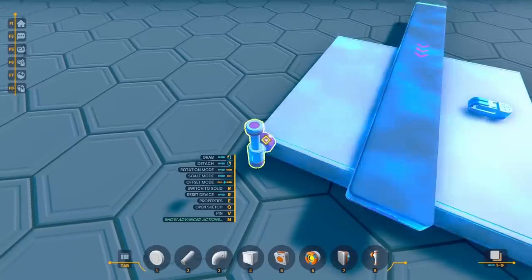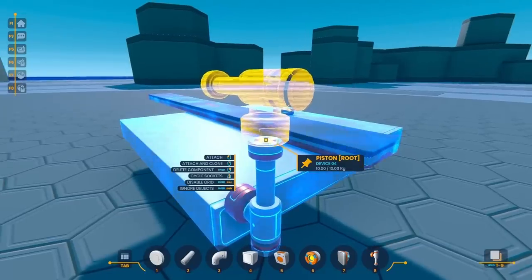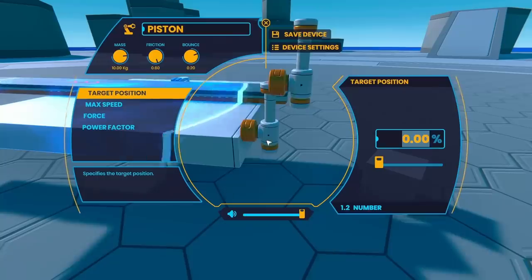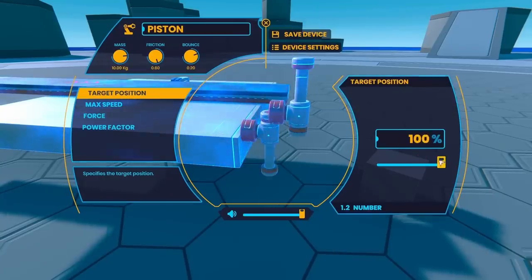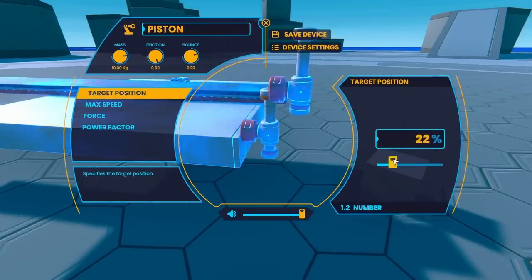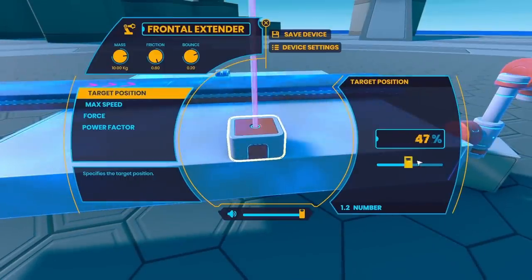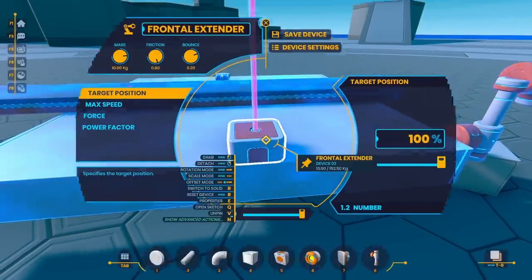That's going to be a problem if I want to keep putting things down in the exact same spot, so next I thought about using pistons. To get the distance I was going to need, I would have to stack these, and the whole thing still seemed a little clunky. But then I found this frontal extender, and it pretty much did exactly what I needed it to do.